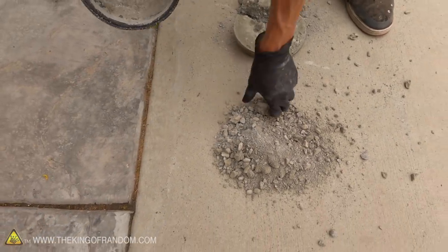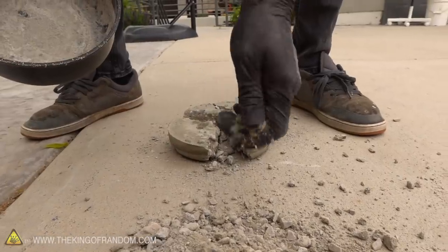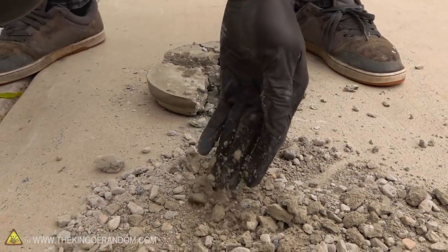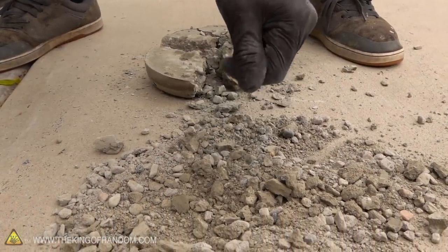It has like no structural integrity at all. We're going to let the poop emoji mold set over the weekend and see how strong it is, then on to the next one.